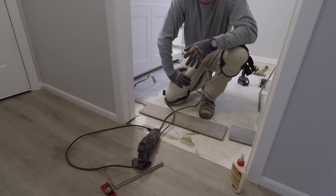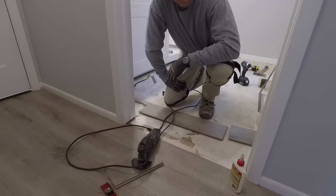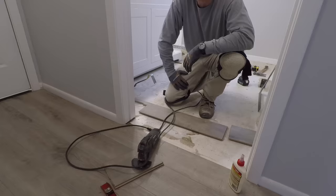Hey guys, I wanted to bring you a video this morning. I'm finishing up a laminate floor project here at this house. I got most of the big spaces done, but dealing with a couple transition areas that I think a lot of people struggle with. Before I knew some of the tricks of the trade, I struggled with these areas too, so I thought I'd shoot a video and give you guys a couple pointers to make life a little bit easier.